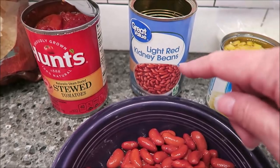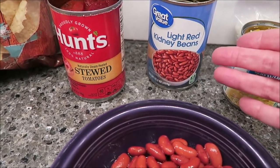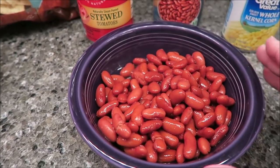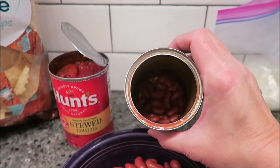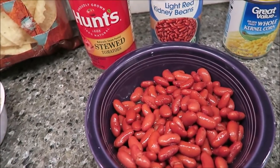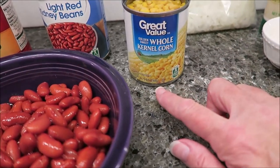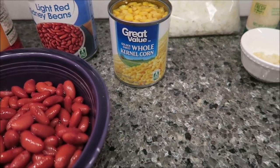It didn't say specifically light red kidney beans, but that's what I saw at Walmart, so that's what I got. They did not have an 8-ounce can, so I measured out 8 ounces — and honestly there's not much left in the bottom of that can at all. I probably could have used it all and it would have been fine, but I was trying to be exact. It just said one small can of sweet corn, so this is an 8.75-ounce can — one of the little mini ones.